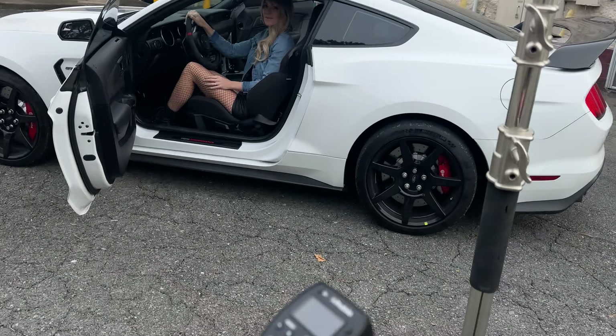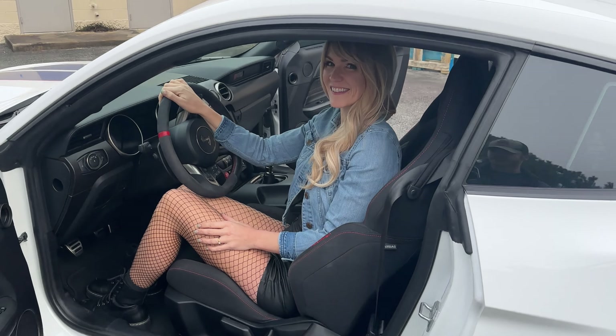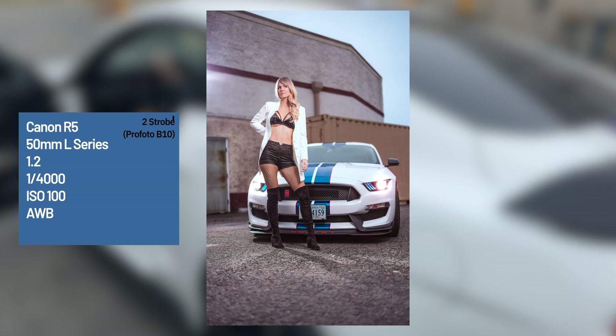I'm rolling with two lights. I got strobes set up — this is a B10 Plus and here's a barehead B10. And I'm rolling with a 50mm. I got my air remote on a Canon R5.